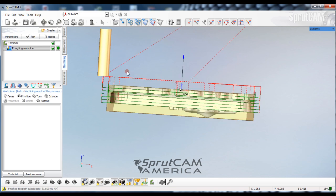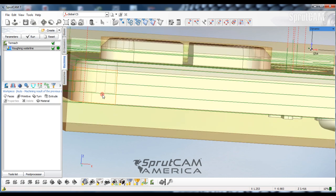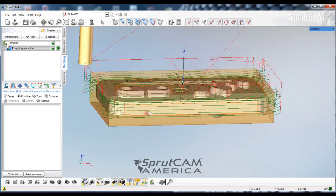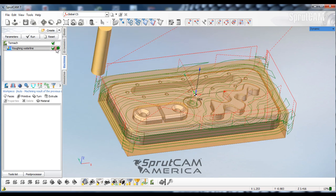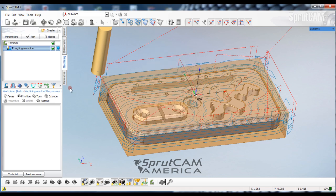The toolpath is going to generate and you can see it's only going down to the bottom of that block. We will give this a good color to see — we'll double-click on the color, pick that blue color, and click OK.